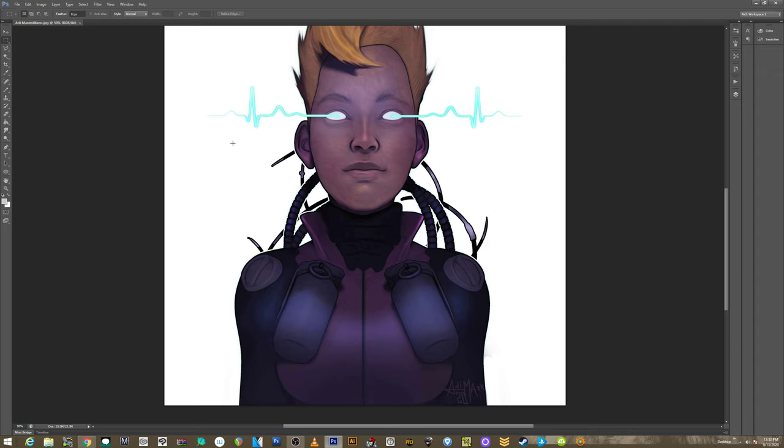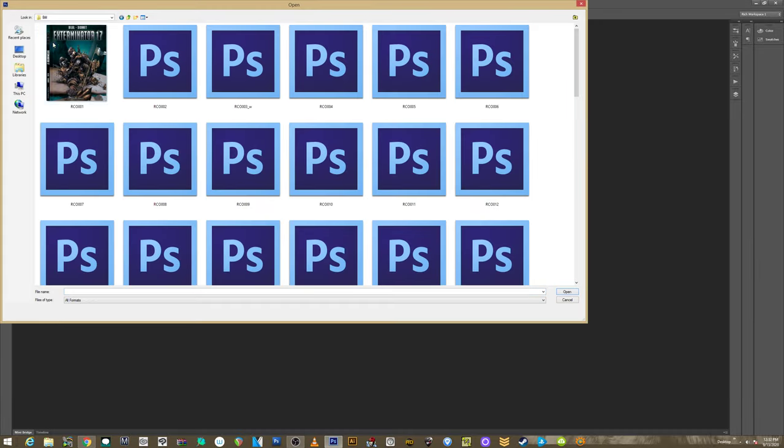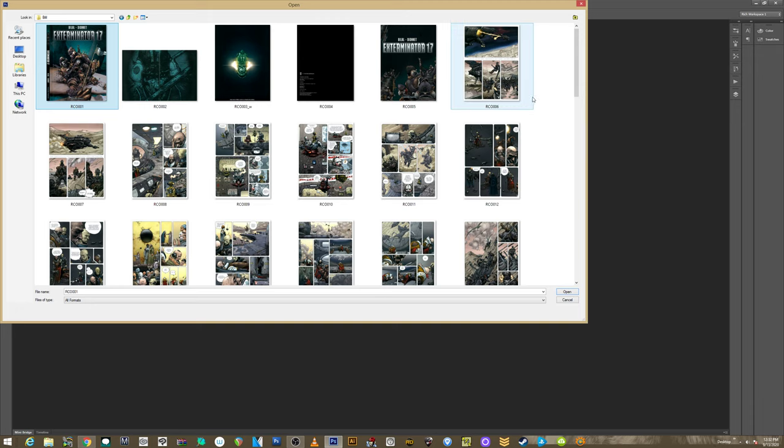Thank you guys all for the fan art. I will have links to everyone — it may take 12 to 20 hours to get it up, but the magic of YouTube is that videos are up forever. You can always come back and check tomorrow. Now let's look at some Enki Bilal — have a ball with Enki Bilal.